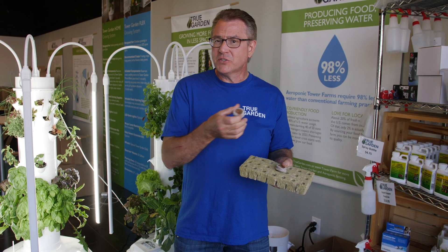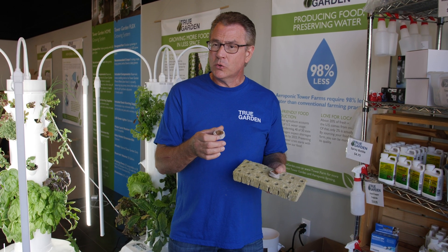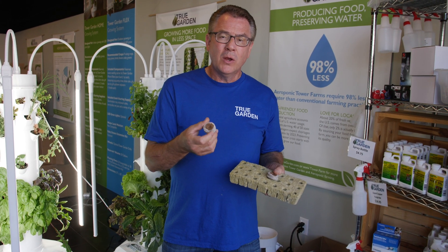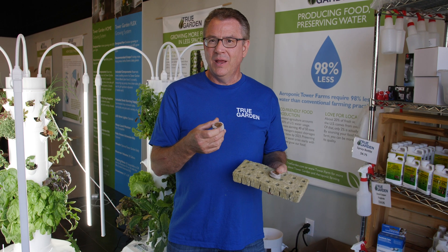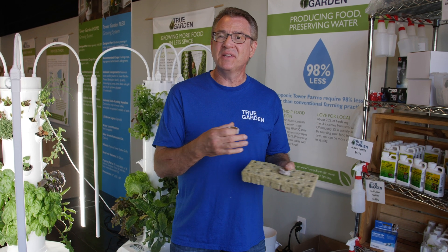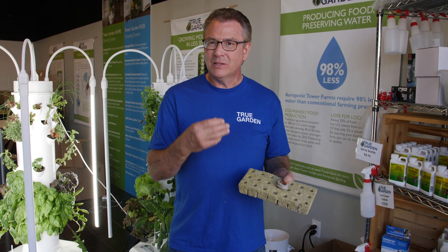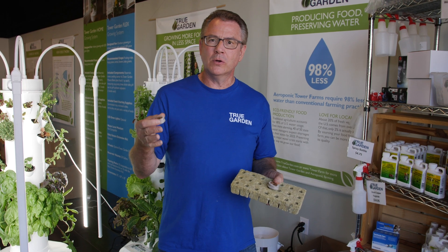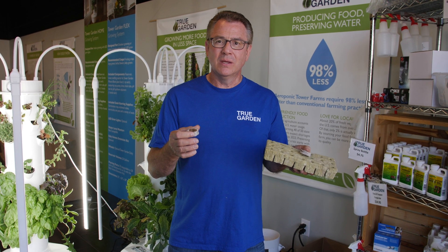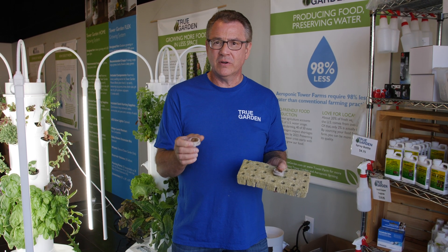I firmly believe in it. Typically that's all we offer our seedlings in now — the Cococore. Another question I get is whether this will clog up our pump. We have an account that has 12 towers, and all they've done for the last year and a half is plug and play. They haven't cleaned the reservoirs or done anything to it. So we finally went down there to service their towers after a year and a half. Half their towers had Cococore in them, and the other half were herbs in rockwool. We noticed the same amount of debris in both tower reservoirs, so it's really not something that's clogged up their pumps. They haven't lost any pumps whatsoever in a year and a half.